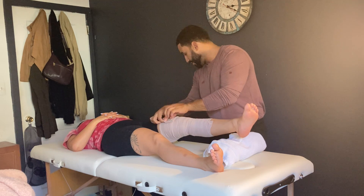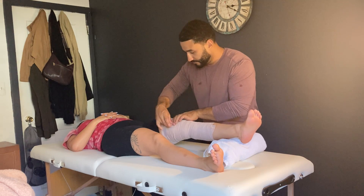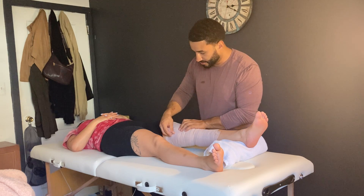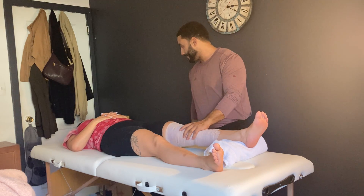I'm going to go ahead and secure it onto your leg with some tape. You can go ahead and relax that leg down on the towel. One more piece of tape just to make sure we're okay. How does that feel for you? Is it tight on the bottom, loose on top? Any issues at all, any discomfort?